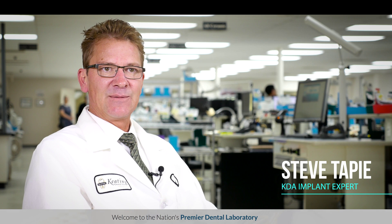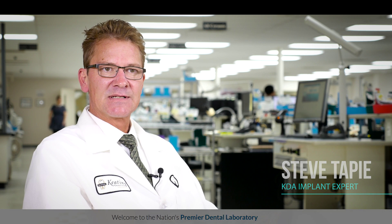At Keating we also have our Nobel Fisera scanner. We started using the Three Shape with the Nobel scanners and really started getting these abutments fine-tuned and looking really nice. We have more control on the design of these abutments because we actually fully design them here.